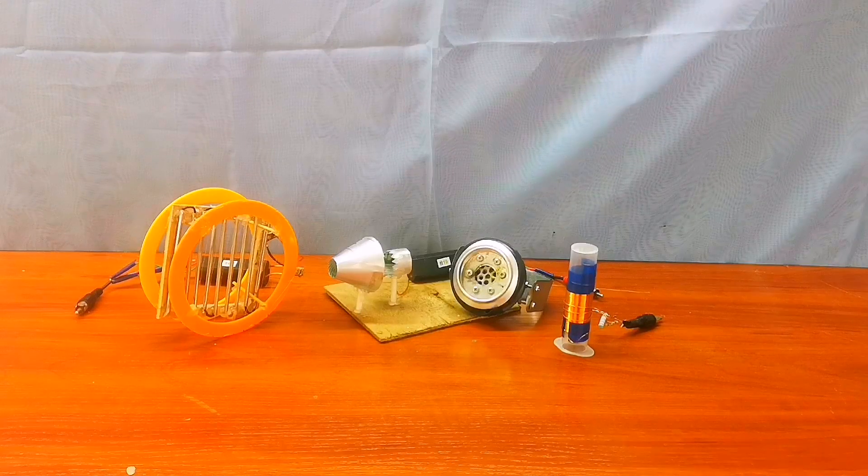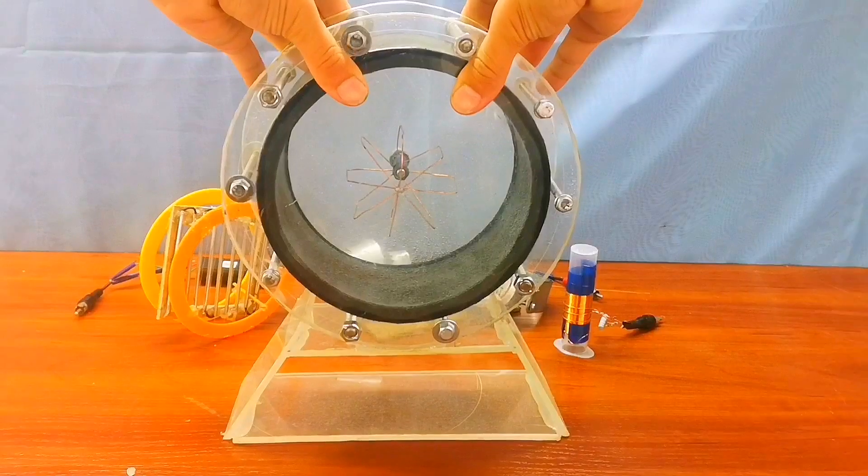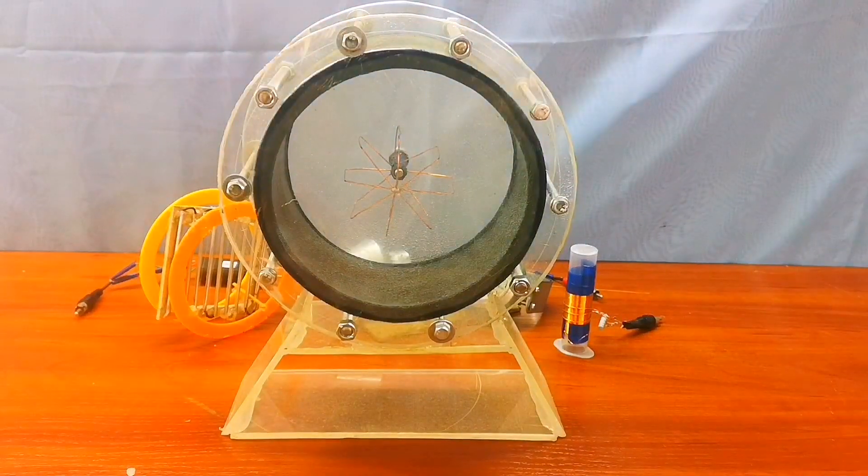Before you leave, I want to make a little announcement: for the next video, a nuclear reactor.